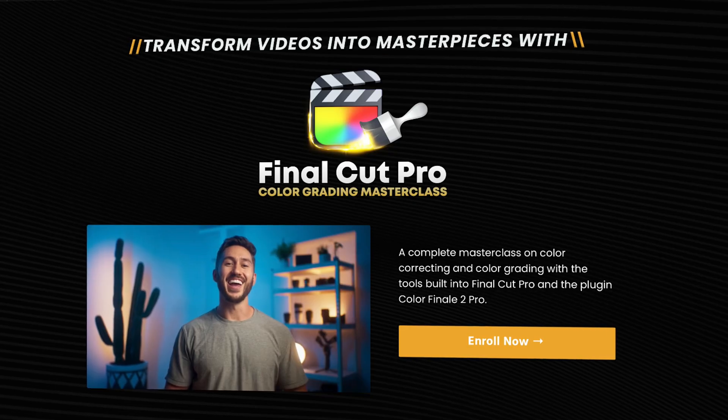Right now, the course is 65% off, so hurry and sign up if you're interested. If you click on the link in the description and in the comments, you can learn more about the course. I am really proud of this one, guys, and I know this is the answer for a lot of you to improve the look and the quality of your videos.